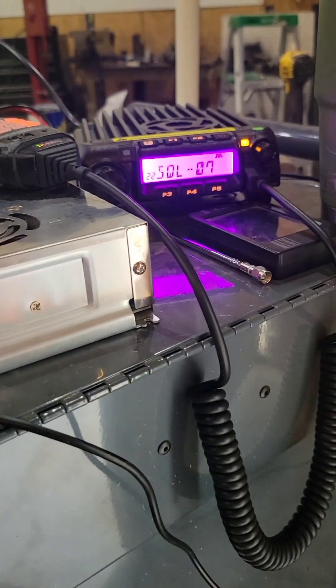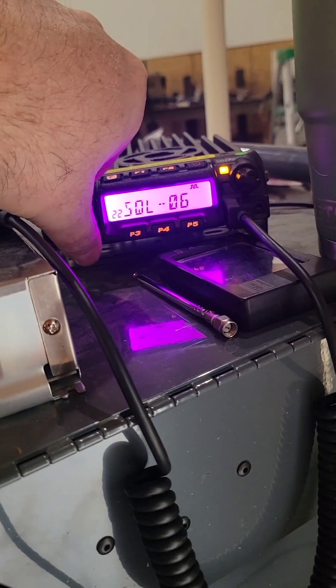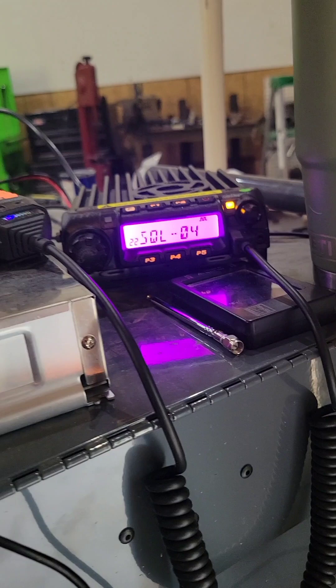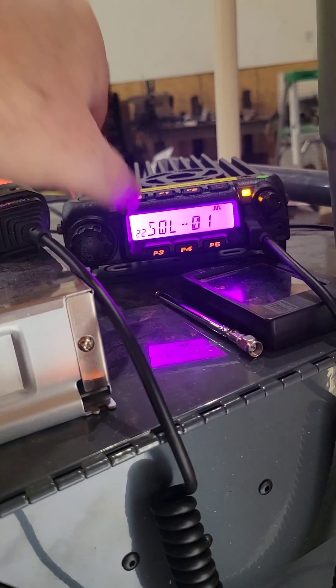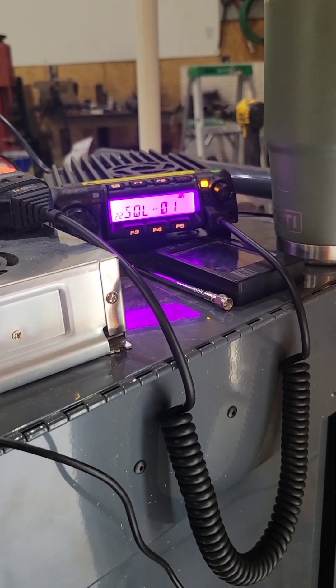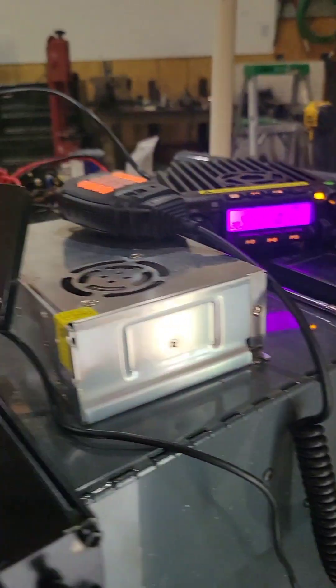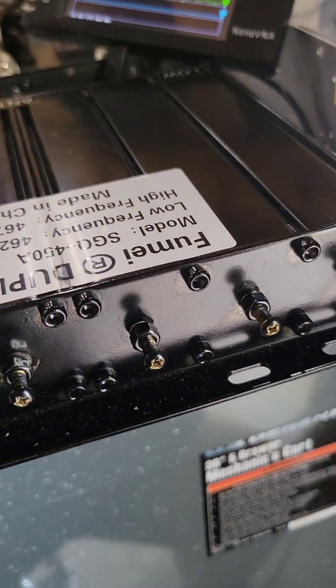Okay, there we are at seven — we're solid off on the squelch. Going to six — got nothing. Okay, yes — unexpected!